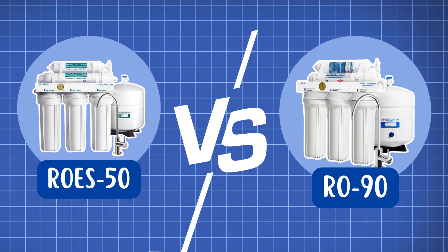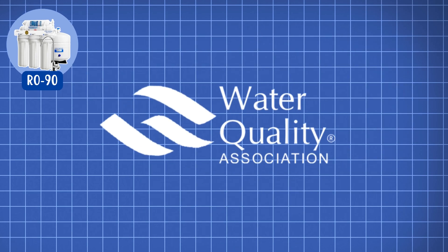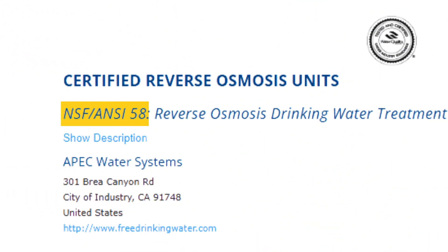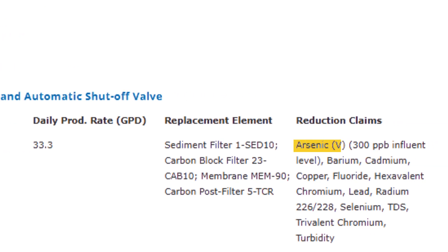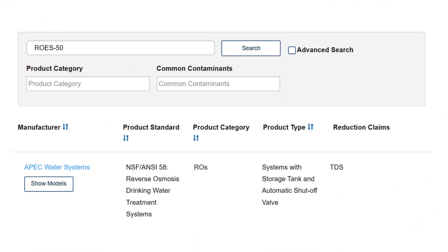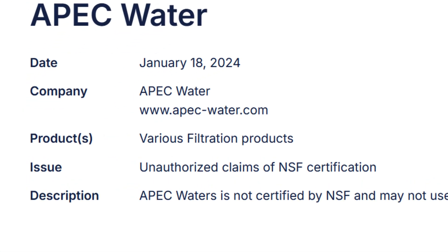But there's a key difference in their certifications. The APEC RO90 is WQA-certified against NSF Standard 58, which means it has been tested for removing contaminants like arsenic, lead, chromium, and fluoride. On the other hand, the ROES50 is only certified for TDS reduction. But both filters do not hold an NSF certification.